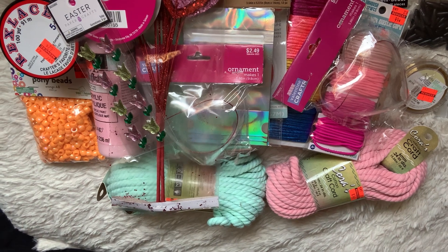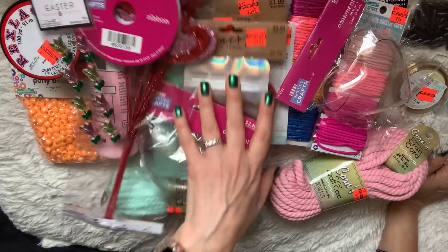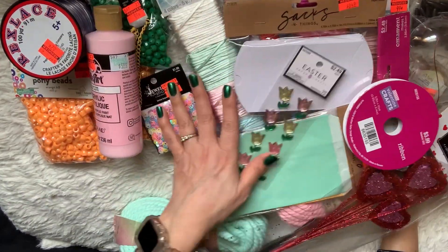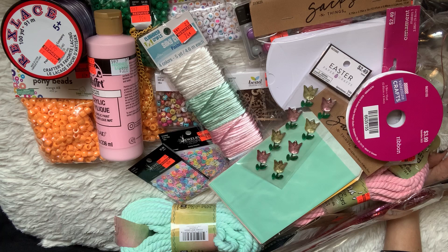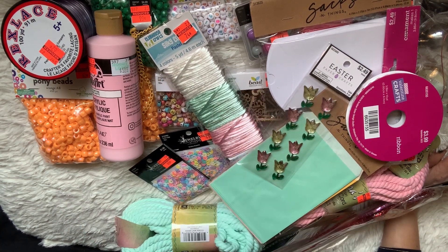That is everything I picked up from my Hobby Lobby haul. I kind of went crazy, but look at the prices — you can't go wrong. In the long run, you're going to be saving so much. Thanks for watching guys, please leave a comment and let me know what you think. I'll see you in the next crafty video. Bye! Happy crafting!